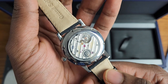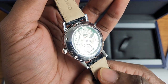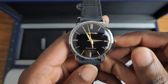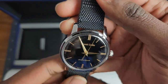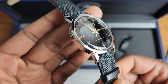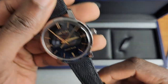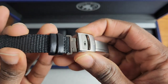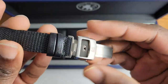9S64 movement — nothing special there. I mean, it's a special movement, but something we've seen many, many times. The case of this watch is brilliant hard titanium, which is Grand Seiko's proprietary grade 5 titanium — not just grade 5 titanium, but something a bit more special. Looks like what appears to be a grade 2 titanium clasp, deployment clasp.